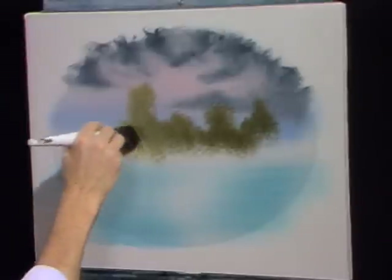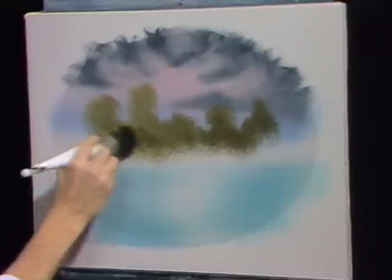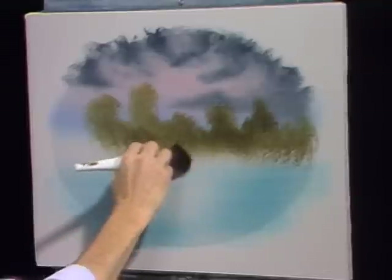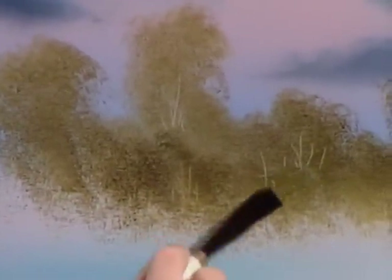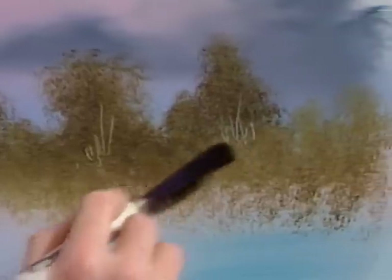And these are just little background things, they live back here, wherever you want them in your world. There's a nice one — he got a little extra sunlight, grew big and strong. A little more of the color. And that quick they have some nice little background trees. Now we'll just take a knife — I'm using the small one — and just scratch in a few little stick and twig indications here. Or you can take your liner brush and paint them in.